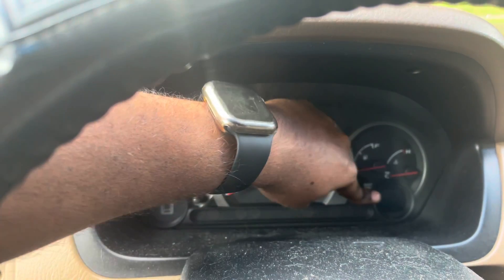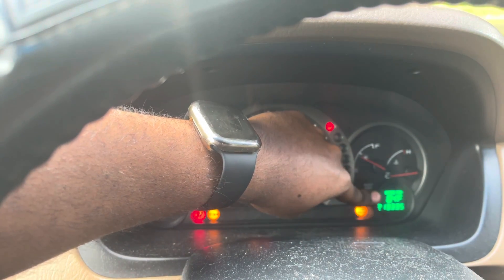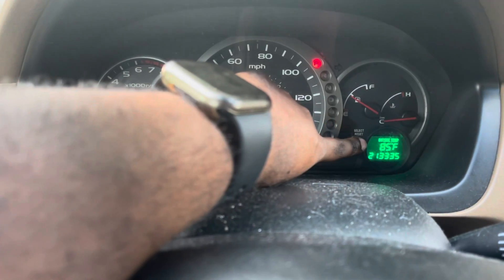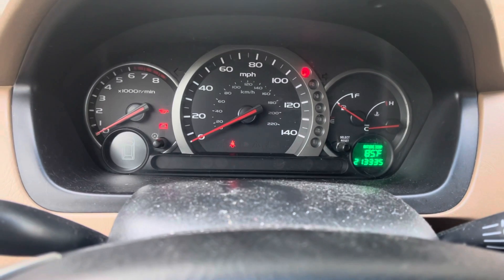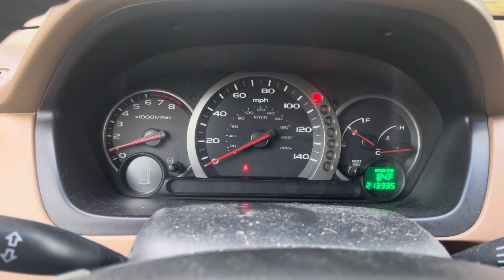Then turn your key to the ON position but don't start it. Once the light goes off, go ahead and let go, and then start your car like you normally do. And now you can see — no more maintenance required light.